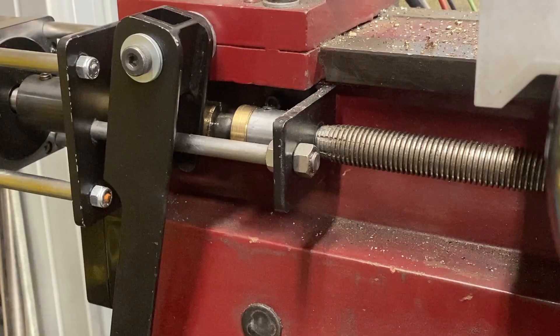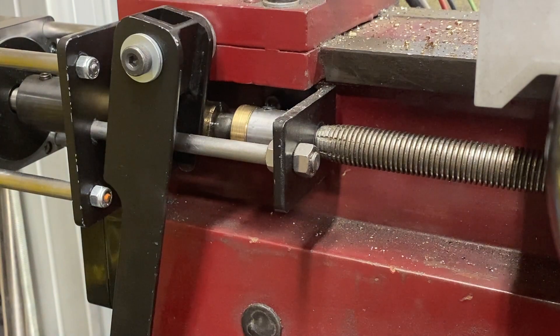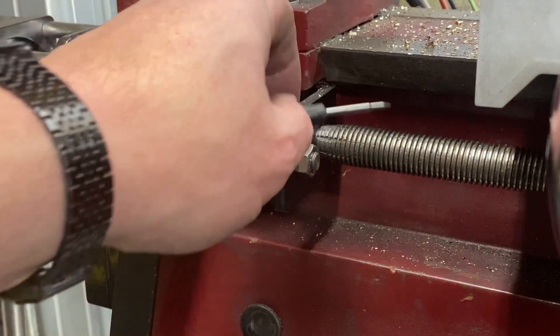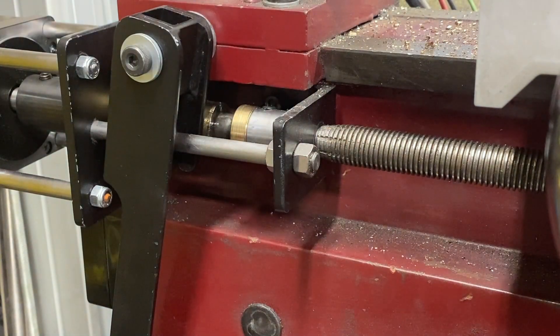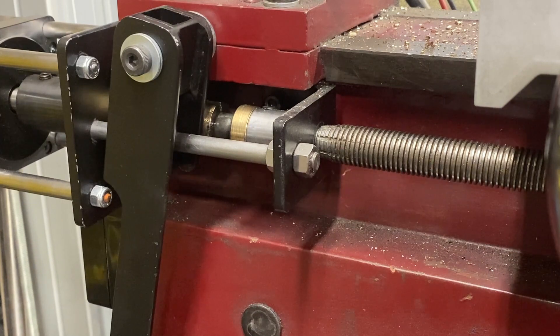Greetings, fellow DIYer, and welcome to my video. You may be wondering, what difference does it make? As long as we've got 10 threads per inch, the dials are correct — it's easily set up for threading. What difference does it make if it's 20 millimeters across? Well, as I alluded to in my open, there's no ready-made nut. I have a lathe and can make my own nut now, but I couldn't when I started doing modifications and making improvements to this machine.